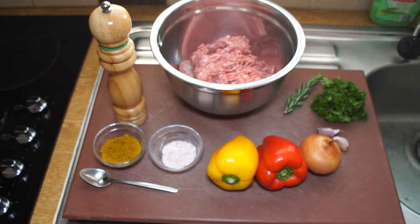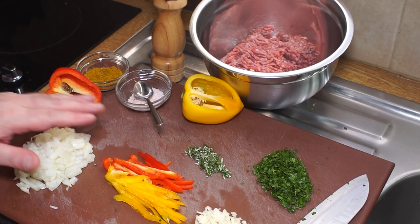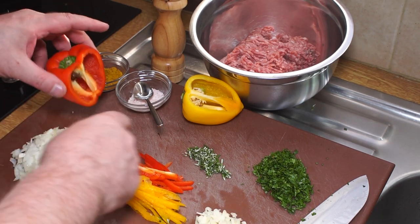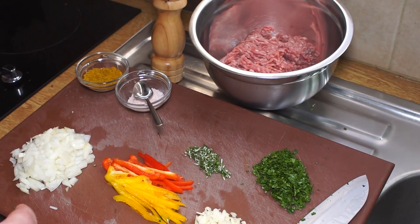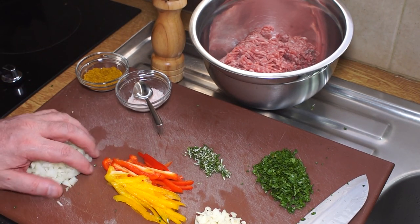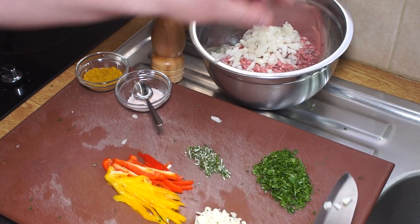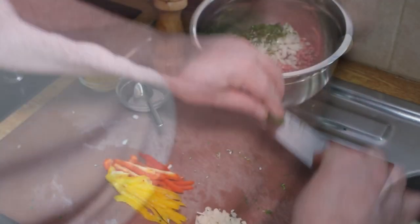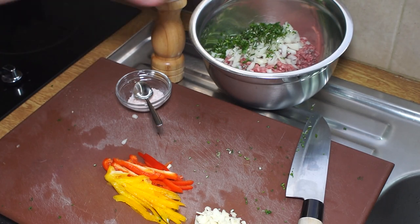I've got everything chopped up. I've just used a little sliver each of these two peppers - they can go back in the fridge. I've chopped up the onion very finely and that can all go into my bowl. I've chopped up my parsley and rosemary - that's gone in. In goes the curry powder.